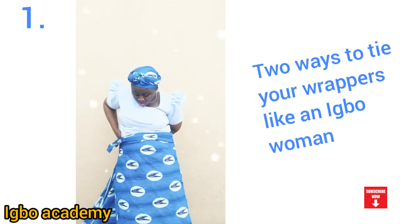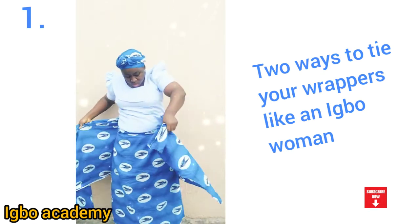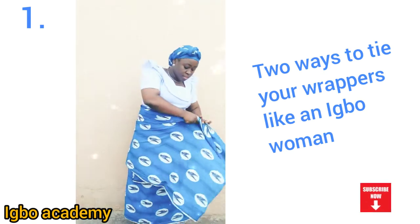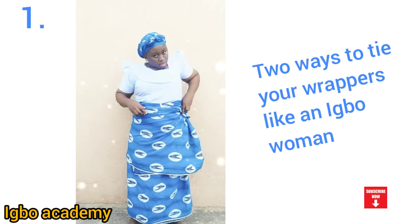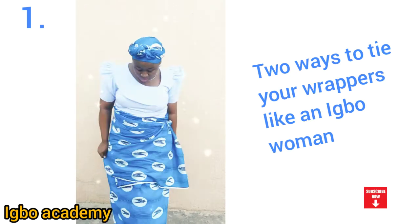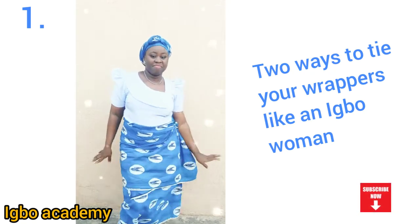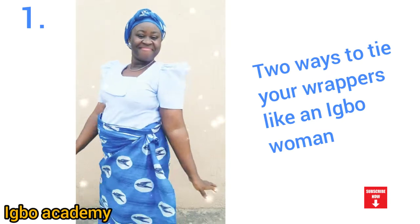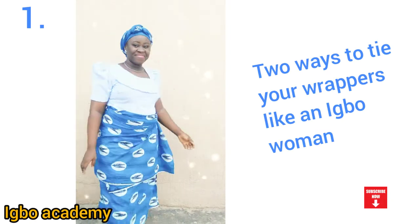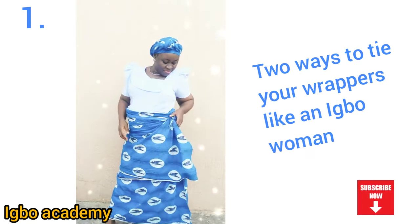After that, you tie the second wrapper — the one you tie on top of the base wrapper. You tie it on top, and voila, you've tied your wrapper. To make sure your wrapper doesn't fall off your waist, if you tie it like this it's one of the best ways of tying a wrapper. So many people don't like tying wrappers because they don't know how to tie it very well.